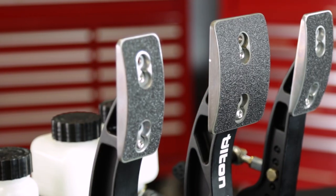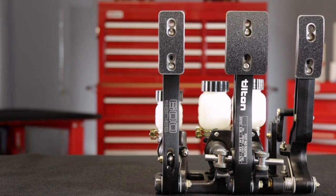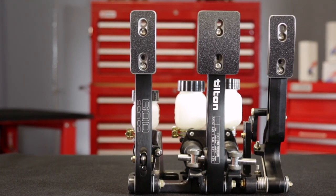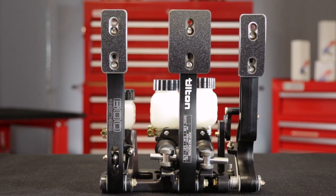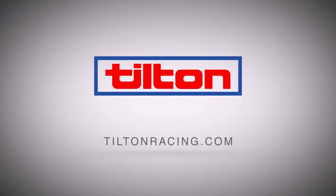Tilton 600-series pedal assemblies' unbeatable combination of quality, mounting options, features, and value make them your first choice for weekends on the track or every day on the road. To learn more and to see Tilton's complete line of brake control and high-performance driveline components, visit TiltonRacing.com.